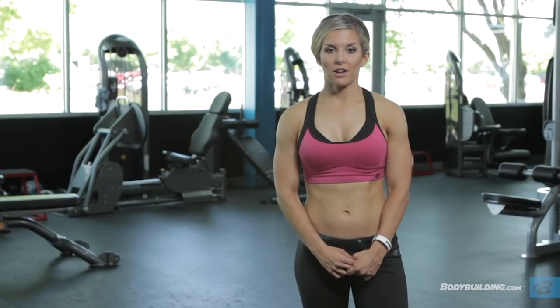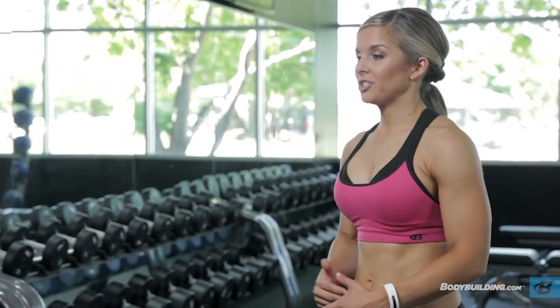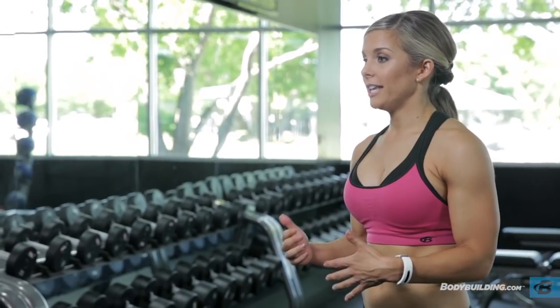I would save this workout for those weeks that are really busy where you know you're only going to be able to hit the gym two or three times a week, or when you're about to go out of town and you want to hit your whole upper body. The full breakdown of today's workout can be found below right here on bodybuilding.com. If you have any questions about today's workout, anything you heard me talk about, or any exercises, feel free to comment below on this video.